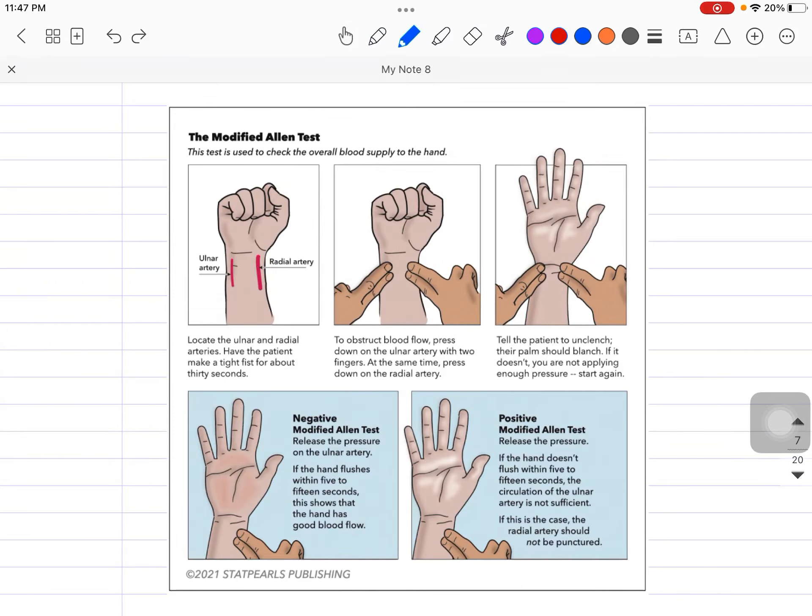Welcome back to the channel. This is Dr. Shavam. In this session, let's talk about the Modified Allen Test. This test is used to check the overall blood supply to the hand, and it is generally done before taking an ABG from the patient, especially when we want to prick the radial artery, because we want to know whether the blood supply from the ulnar artery is adequate or not.